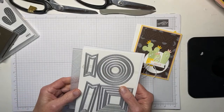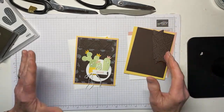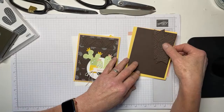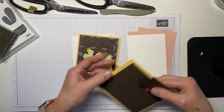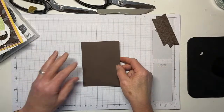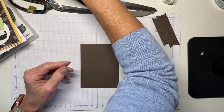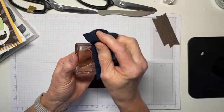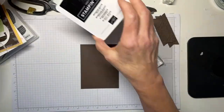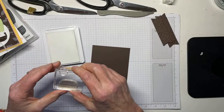Hey everybody, appreciate you coming and thank you for being patient. I literally ran in the door and hit start, so we're going to see if I did a good job prepping before we went to our friends for dinner tonight. I have got a piece of Early Espresso — this is going to be my card front — and I'm going to use the little flower stamp from the Cactus Cuties set and stamp all over it in Whisper White craft ink.